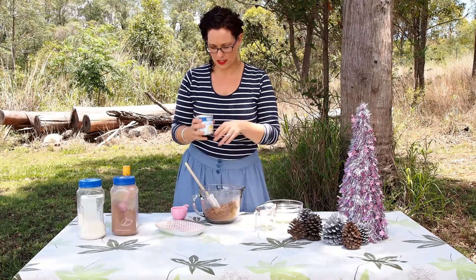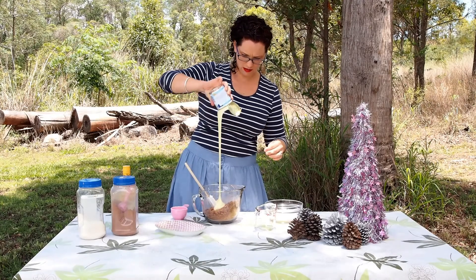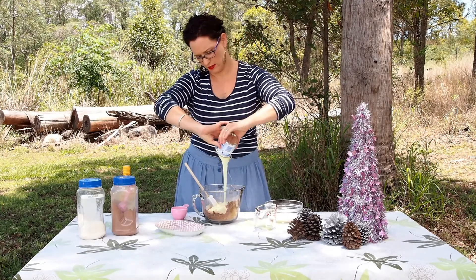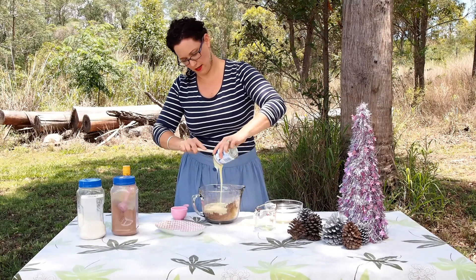Grab your sweetened condensed milk and pop that in. Liquid gold, this stuff — I'm sure the world's a better place because of it. That and bacon.